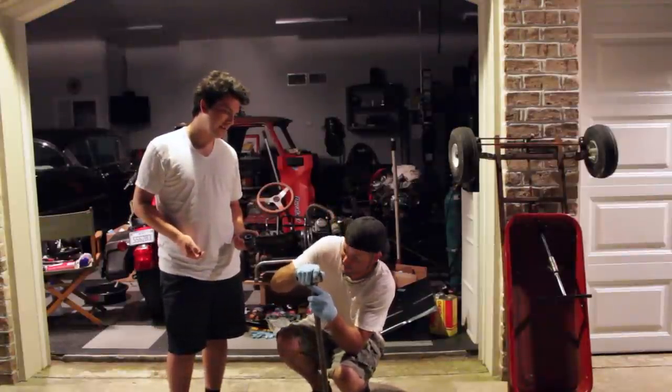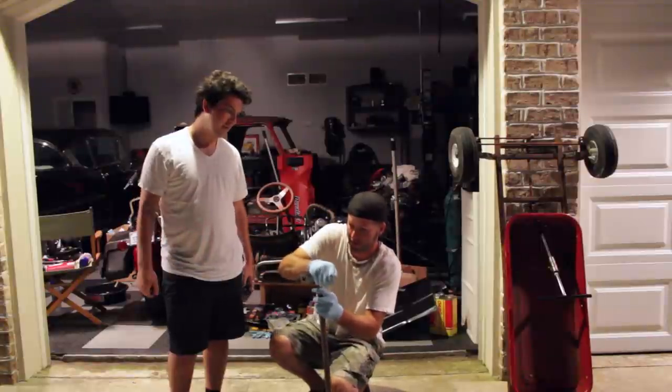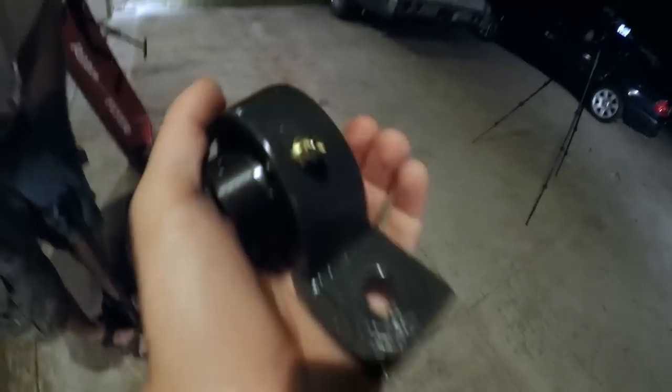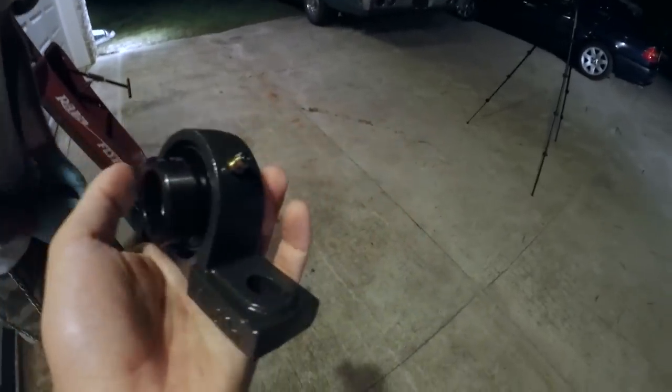Are you serious? I guess it's that tight. So we're going to have to get a hammer on it or something. I got a little grease fitting on them too, so that's going to be real fancy.